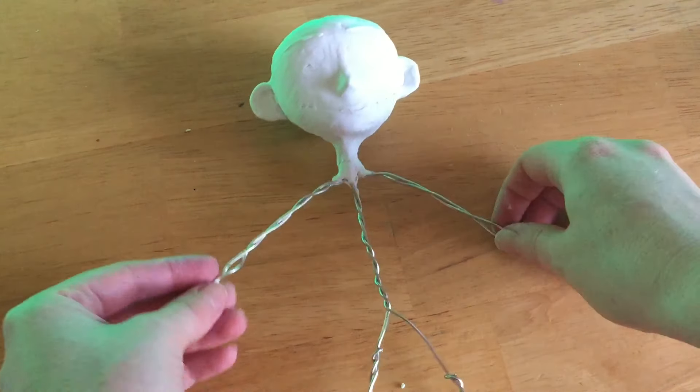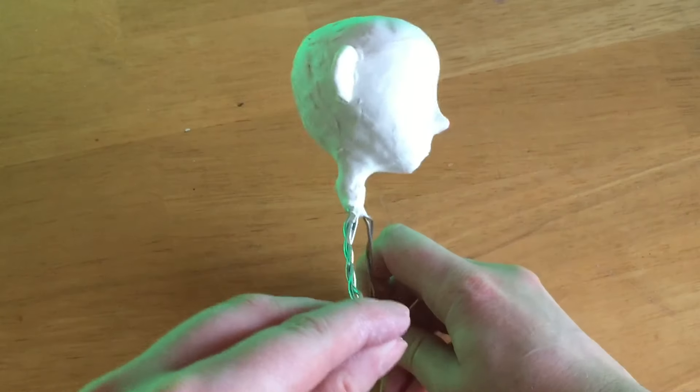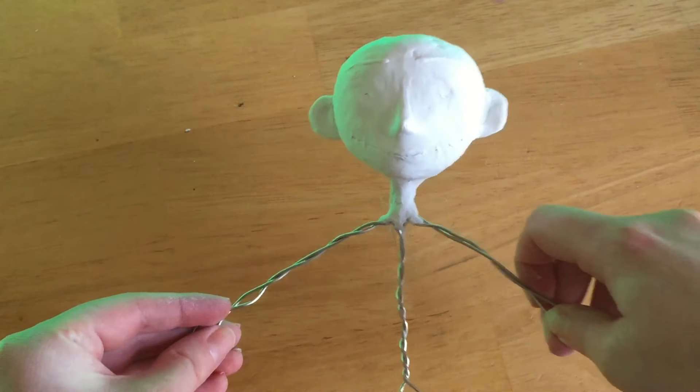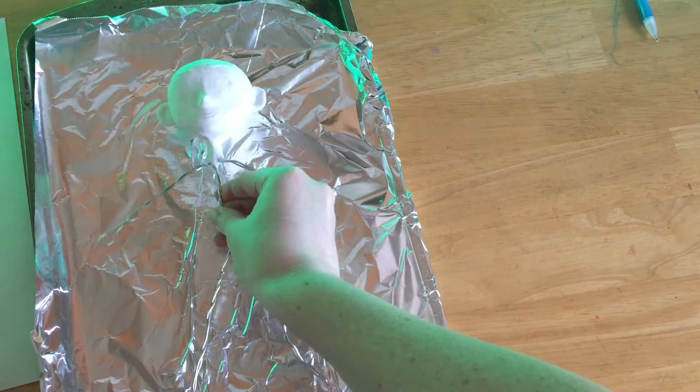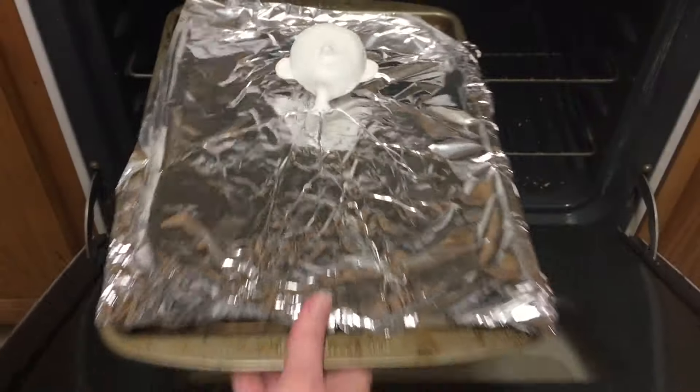Once I got her features all figured out and looking how I wanted, this is what she looked like. She's still a little lumpy on the back of her head, but I knew I would have to cover that with the hair anyway, so I wasn't too worried about it. Then I just stuck her in the oven.